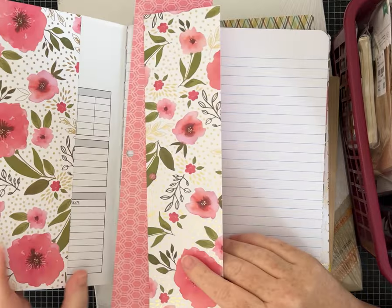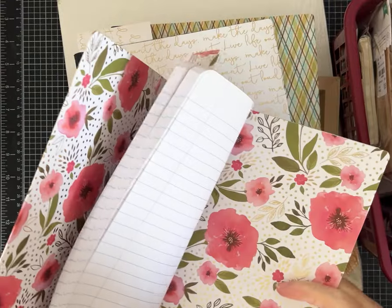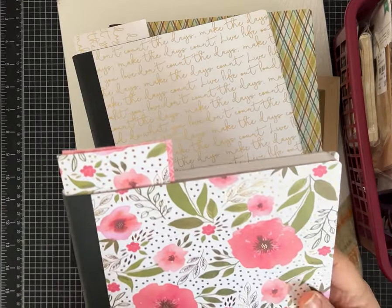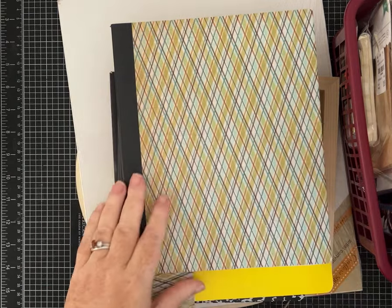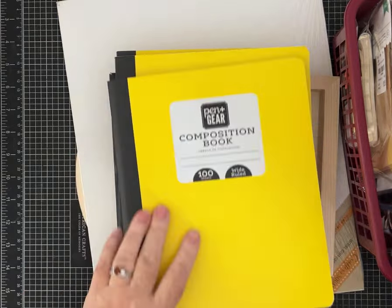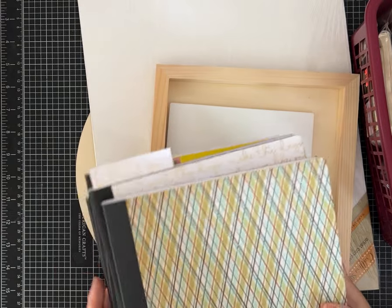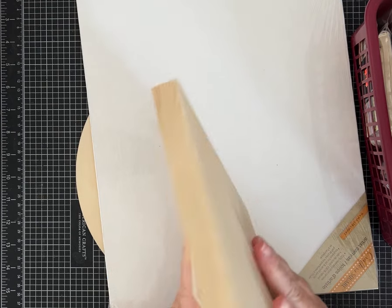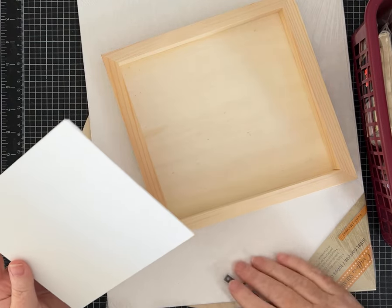It looks like she was in the process of covering some composition notebooks, maybe for gifts — they're a little sticky just from tape, like two-sided tape. But those are pretty, with pretty papers. I guess she just didn't finish and decided she had had enough of the crafting. Oh, that's pretty — there's some green glitter on there. So some composition notebooks, one's already covered with some pretty paper. I'll have fun with that. And then, looks like just a little canvas, a 6x6, so that's always good.